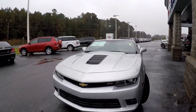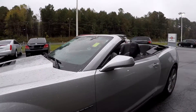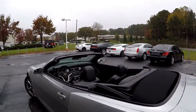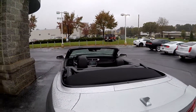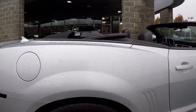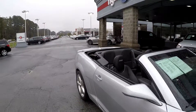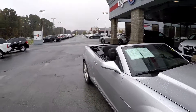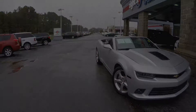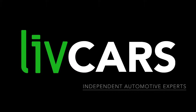Just going to give you one more walk around here with the top down. This is going to wrap up our walk around, brought to you by LiveCars.com.